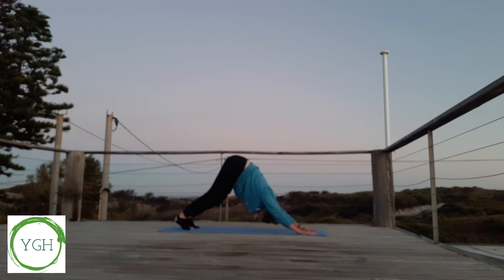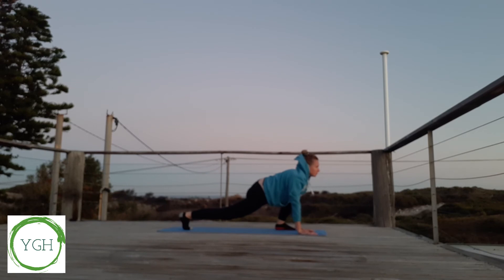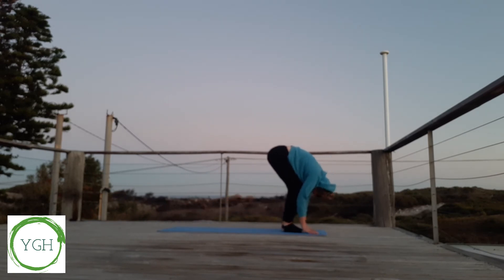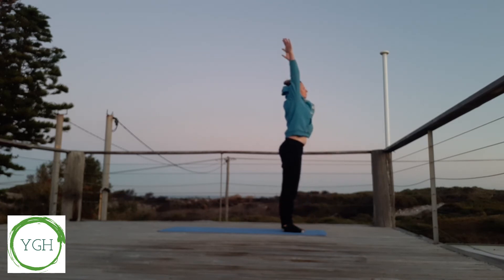Step our left foot forward, inhaling, looking forward. Exhaling, bring the right foot forward into forward fold, and inhaling, reaching up to the sky. And exhaling, hands to our heart.